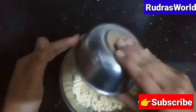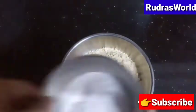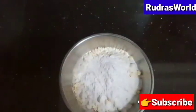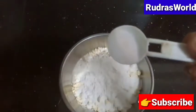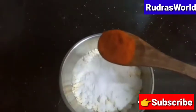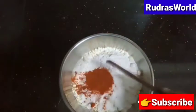In the first bowl, I will put a cup of tea. I will put 1 tablespoon of salt in the bowl. I will put 1 tablespoon of chili powder.